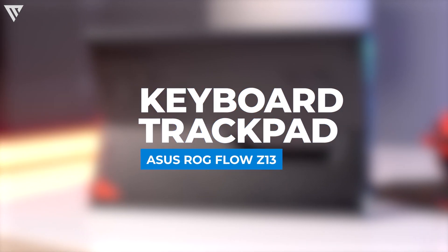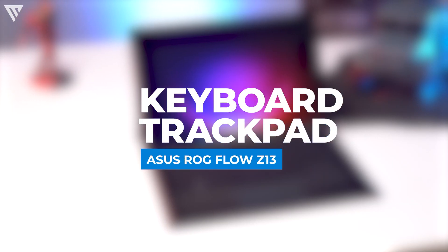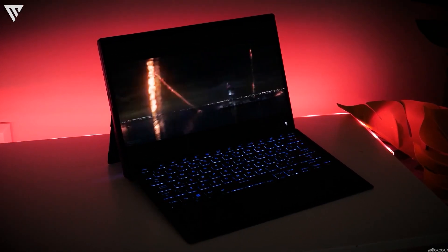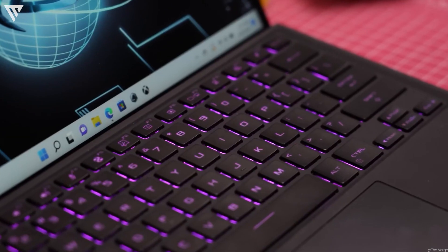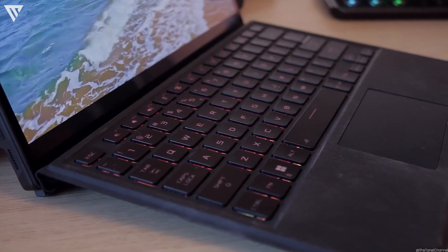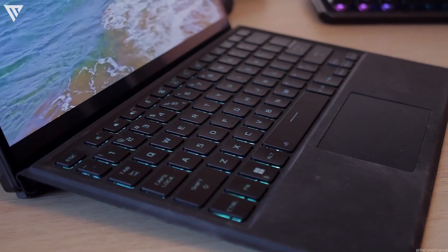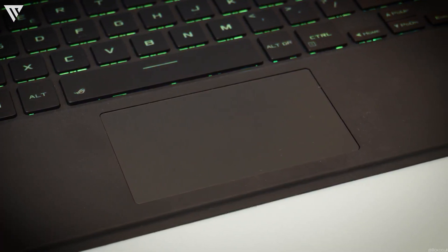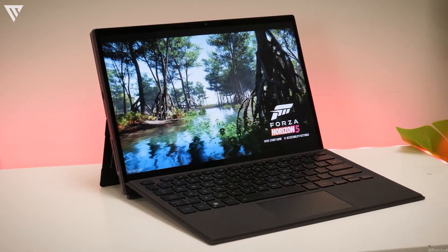The keyboard and trackpad of the ROG Flow Z13 are decent enough. You get a detachable keyboard like the one on the Surface Pro. The keyboard is backlit and supports RGB, and the keys have good travel to them even though the keyboard itself is quite thin. The only negative is the trackpad, which is quite small, but given enough time you can get used to it quite easily.